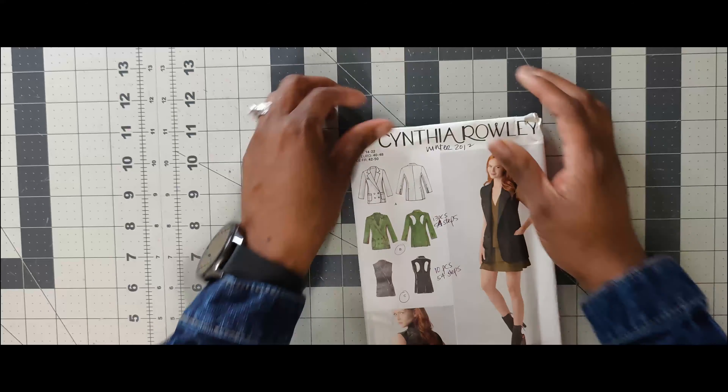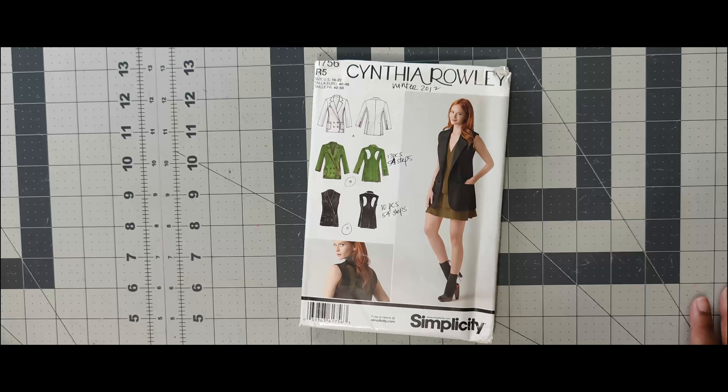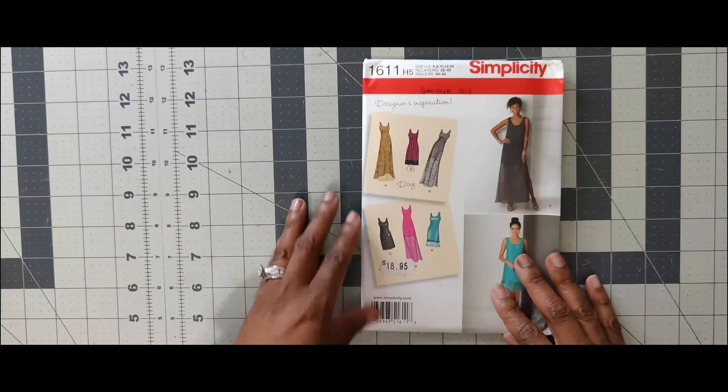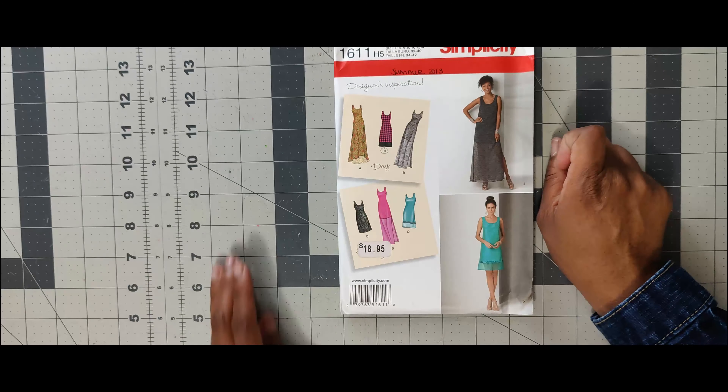Next one, 1756, has been on my list forever and I think I want to go ahead and pull it out for the scoop challenge. I just love this vest — it took me forever to find this pattern. I probably picked it up back in 2014–2015. It was hiding in the pattern drawer and it's been on my list forever, so I may consider doing it for the scoop challenge. Next one is 1611. This is an easy dress to make — I would recommend it for a beginner sewist. It looks like maybe four pattern pieces and you're good to go. This dress is a day-and-night dress: sew one for day, one for night. It came out in summer 2013.